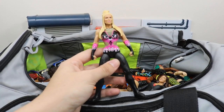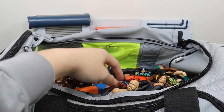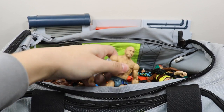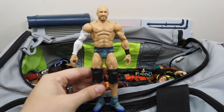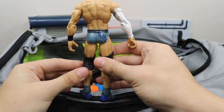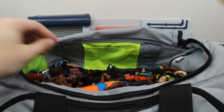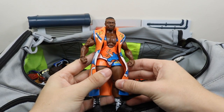Next we have this awful basic Natalya figure with like zero articulation. You see Cesaro popping up right here — this is a custom I've worked on the last few days. All I did was add some blue to the trunks and the shoes. Let me know in the comments if you like that custom Cesaro. We have the Elite 53 Big E.